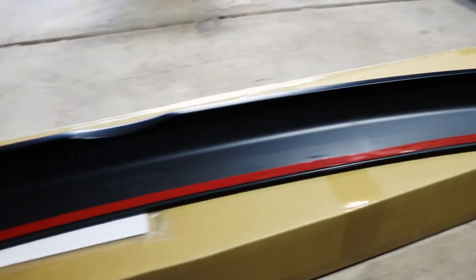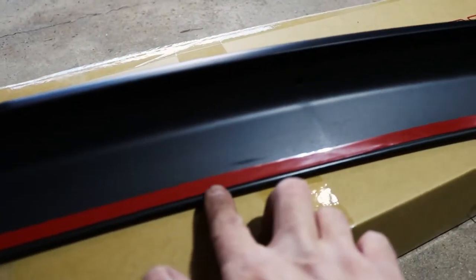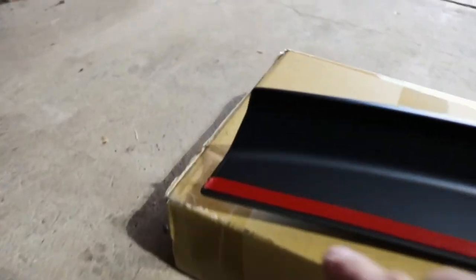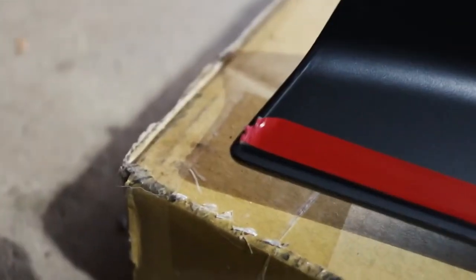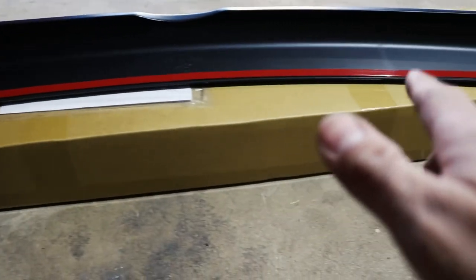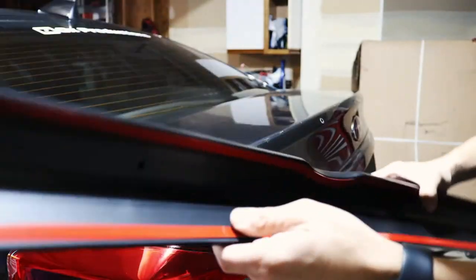Getting the first piece on here, I noticed a few things — you're definitely going to want to take your time, line it up with the little indent on the spoiler and go right along with it. I don't want any tape sticking out. I'm going to be cutting the edges with a razor blade because when you rip it, it makes it messy. Definitely keep the protective piece on the sticky side while you're getting the other piece on so dust and dirt don't fall on it.